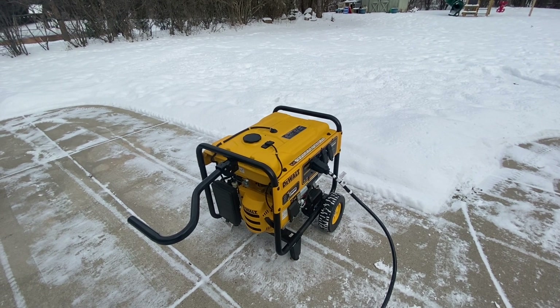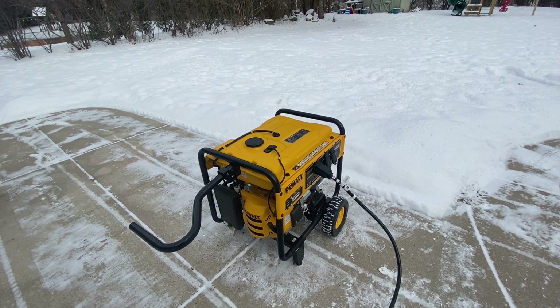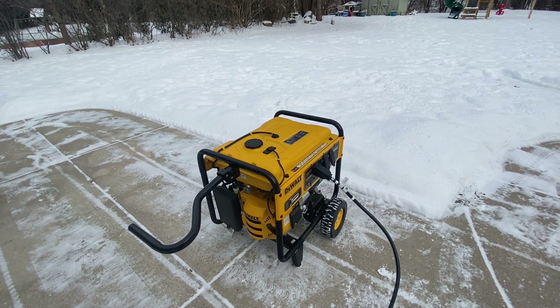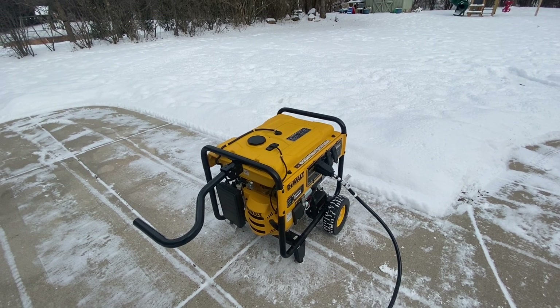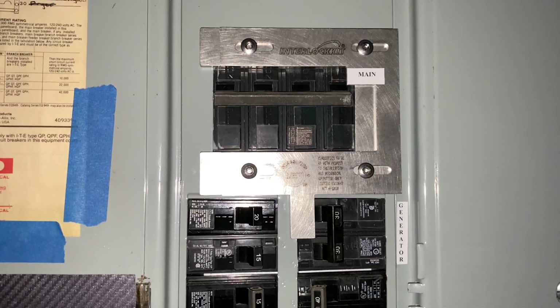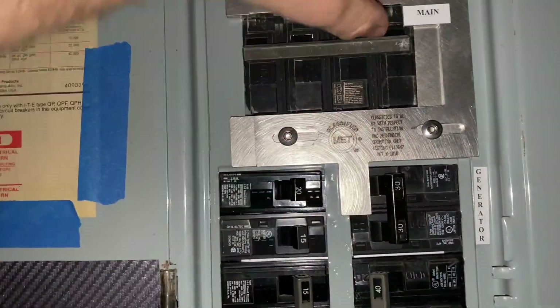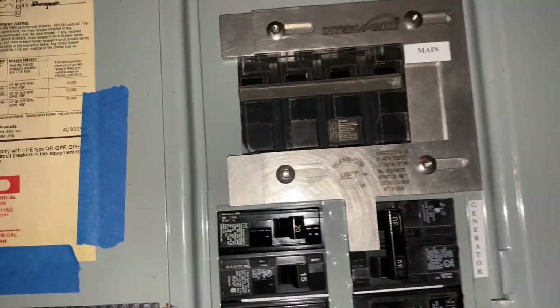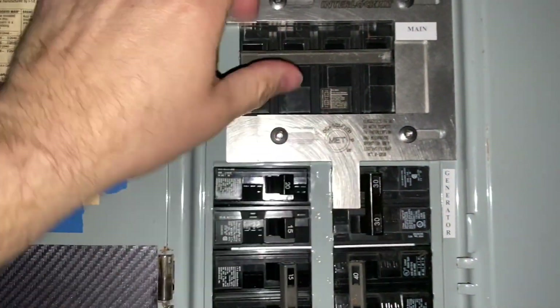Here we go — it's not quiet, but we're making power. Now I'm ready to go ahead and get the main turned back on. There we go, we've got it all the way over. So now the generator is locked out and now I can flip my main breaker on.